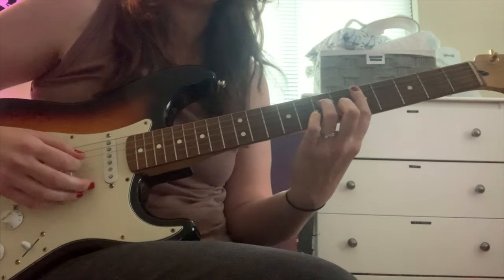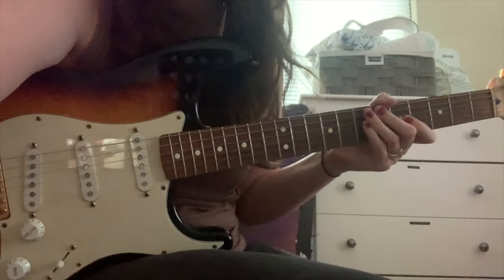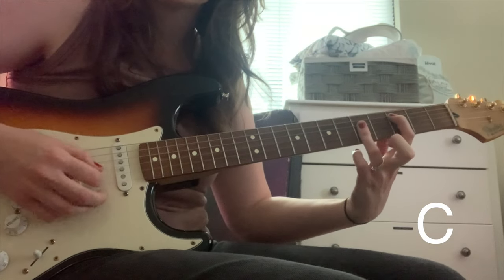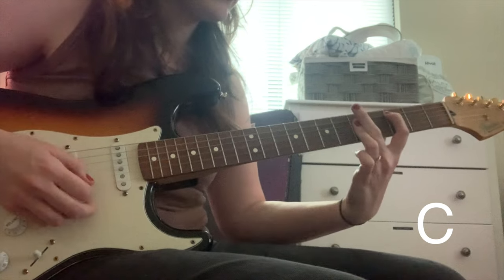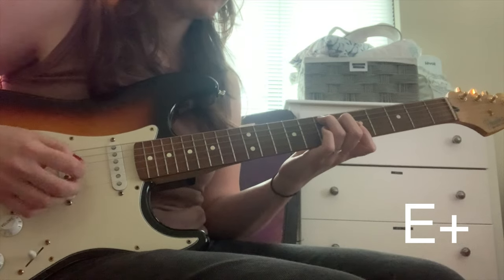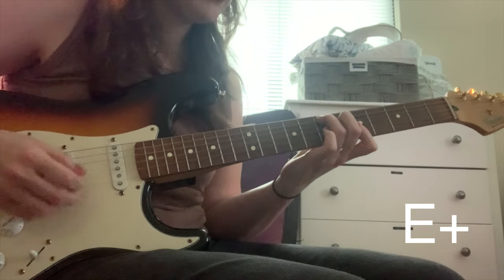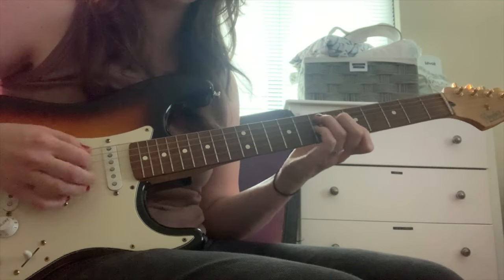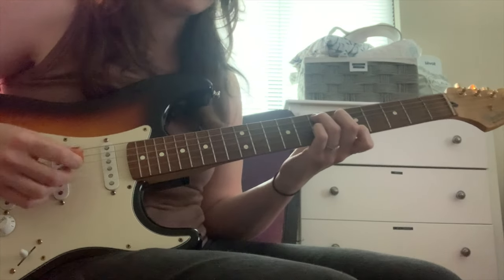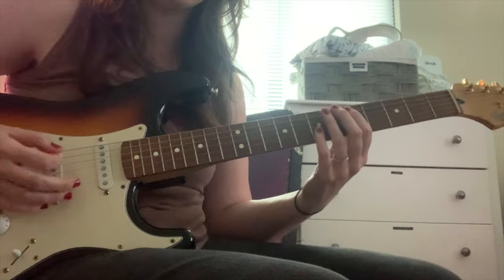So now let's get into the verse. The first chord is going to be a C major 7, or you could just play a C bar chord, and he walks up to this E augmented — so that's E, G sharp, B sharp, and then the root again, E. You could also just play an E dominant: E, G sharp, D — the seventh — and then the root again. But you want to walk up, and I'm kind of giving that a bounce by palm muting it.